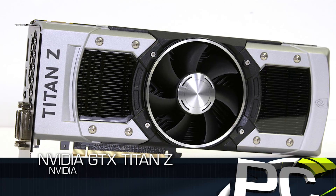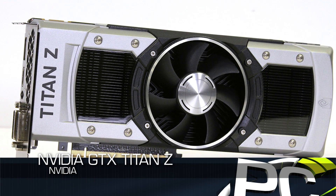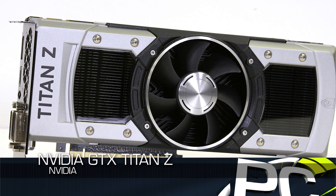Hey everybody, welcome to PC Perspective. We're here today to talk about our review of the GeForce GTX Titan Z graphics card — that is this beast sitting right here in front of us.